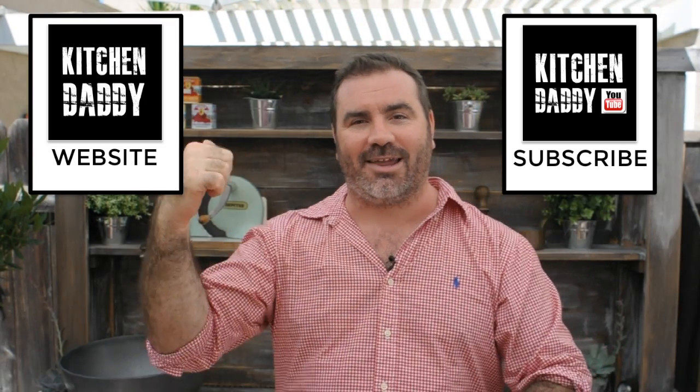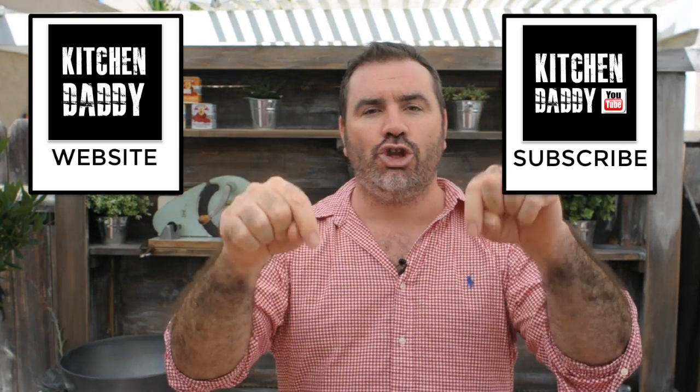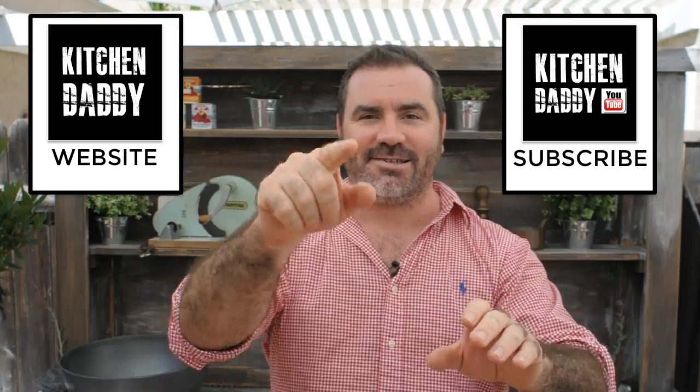Thanks very much for watching. If you liked the video give us a thumbs up and leave a nice comment below. Tell me what works for your family, what doesn't work, and how I can help you with awesome breakfasts for your family. Make sure you subscribe to the Kitchen Daddy YouTube channel and you can check out the Kitchen Daddy website by clicking that link. New videos out every Monday — I'll see you then, bye bye!